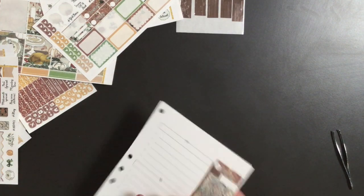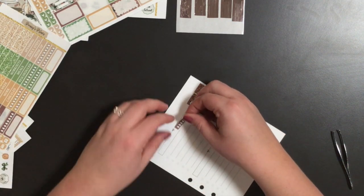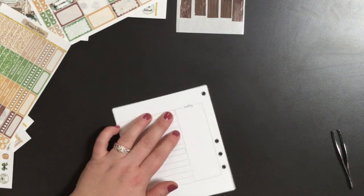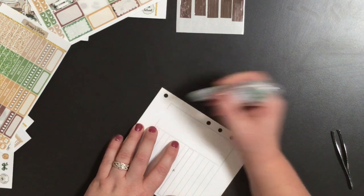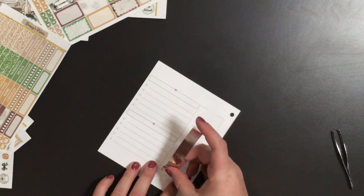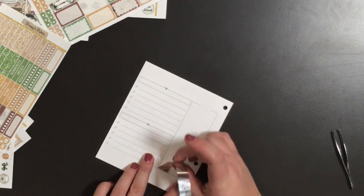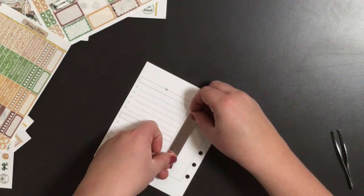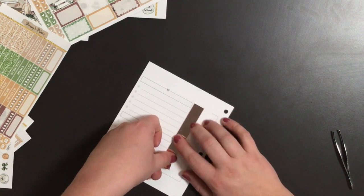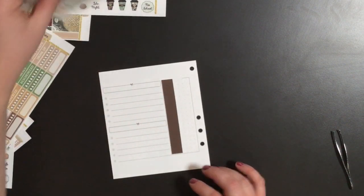Monday is done. Now for Tuesday. I'm putting down some washi — it's a cellophane-like washi with a holographic look, and it's very thin. I'll center it and it's just a little short at the bottom, but that's okay. Let's put our Tuesday header on.